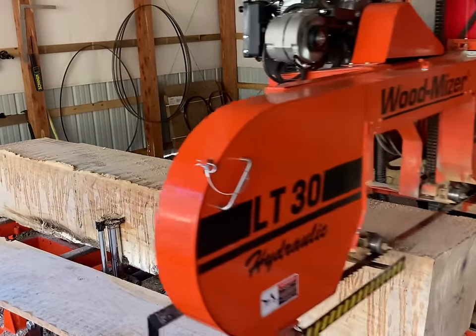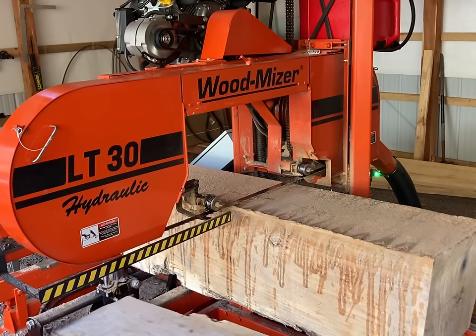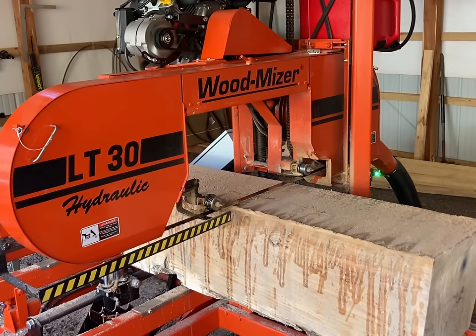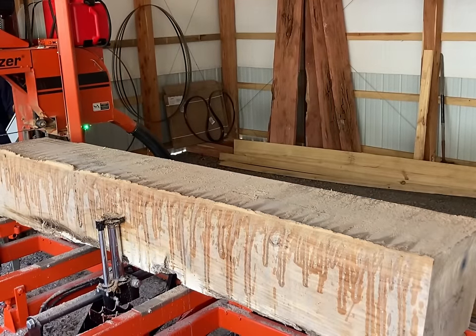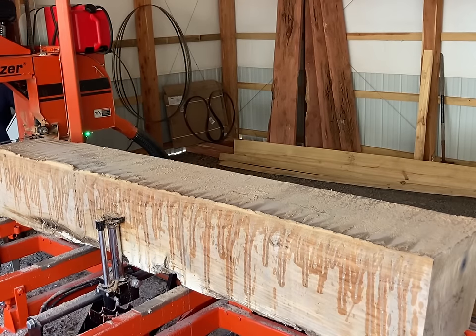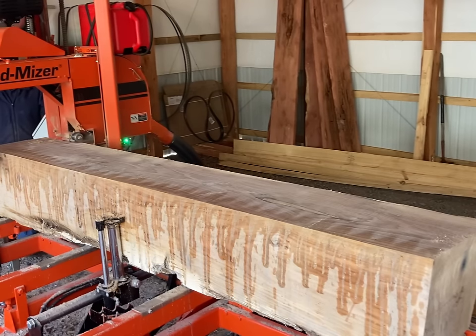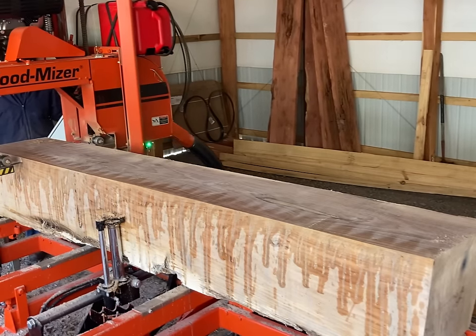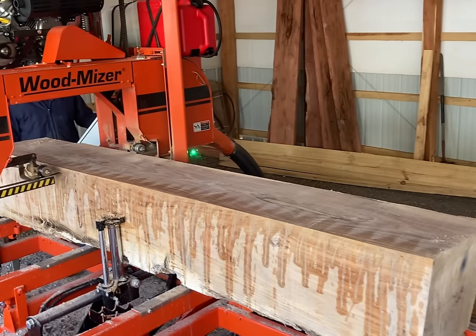You may notice that in places on the video the log is covered with sawdust and then it's not. I'm intentionally cleaning the cant up every time I make a cut and editing that out, for the sole purpose of the video so everybody watching can see the grain in the wood better. Normally I wait until I've got the whole log completely cut up and the saw is shut down, and then I clean all the boards up and air stack them.